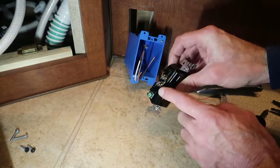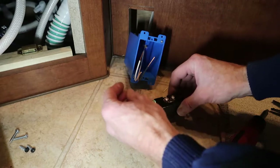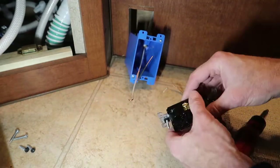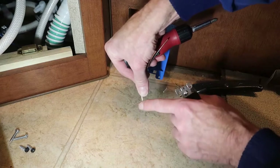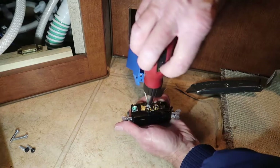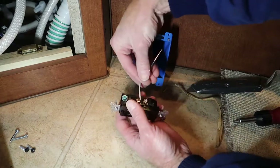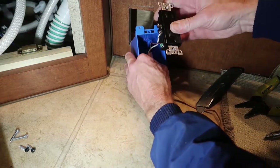White wire goes to the silver side, black wire goes to the brass screw, and ground goes to the green. Looking at the screws here, loop the wire around in this direction. You want to have the loop formed so that as you tighten the screw it's going in the same direction that you formed your loop. You could also use the back wire function of these outlets, and then fold your wires up inside of the box.